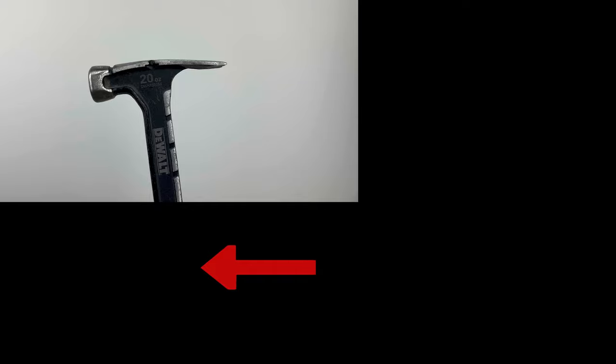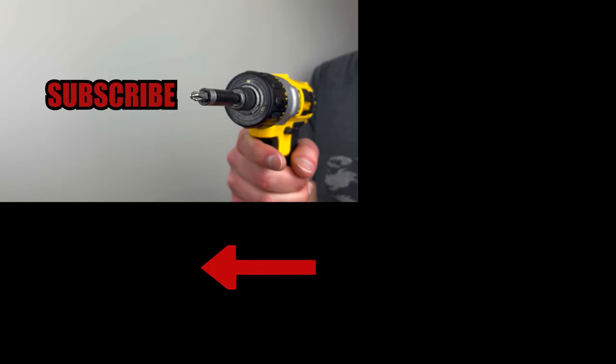Smash that like button if you enjoyed the video, and subscribe if you want to see more furniture review videos. Thank you.